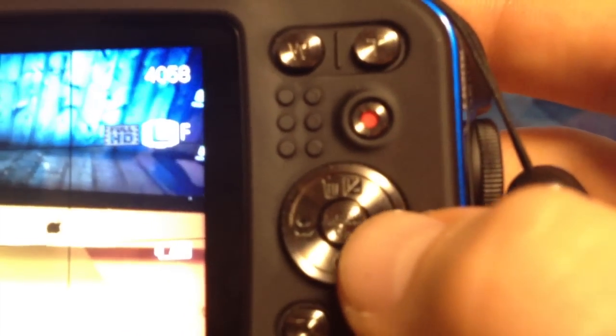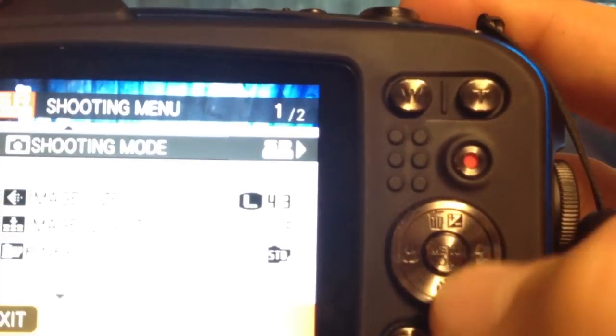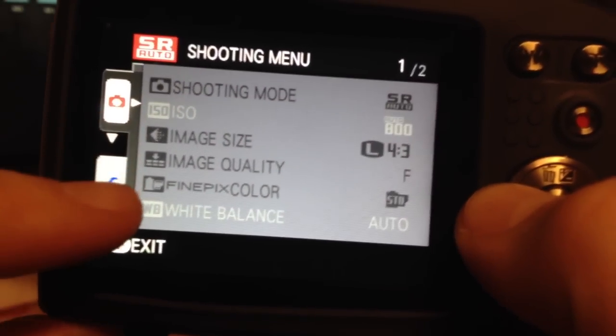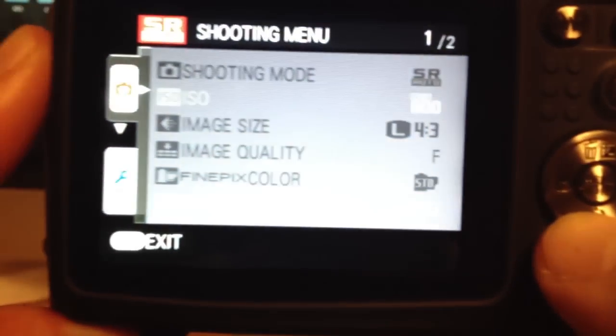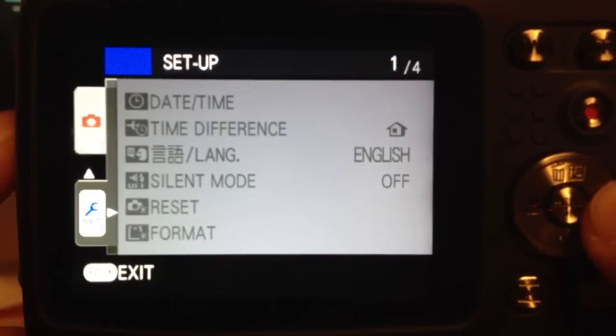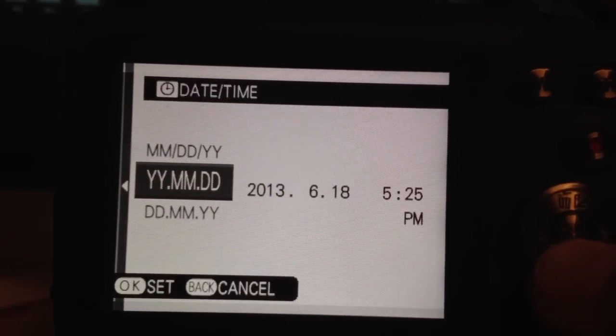Now it detects sufficient light. Going back to the menu, you want to format your card — but be aware that by formatting it you will erase all your data. Press Menu again, then press this button on the side to navigate sideways, then press down to get to Settings.